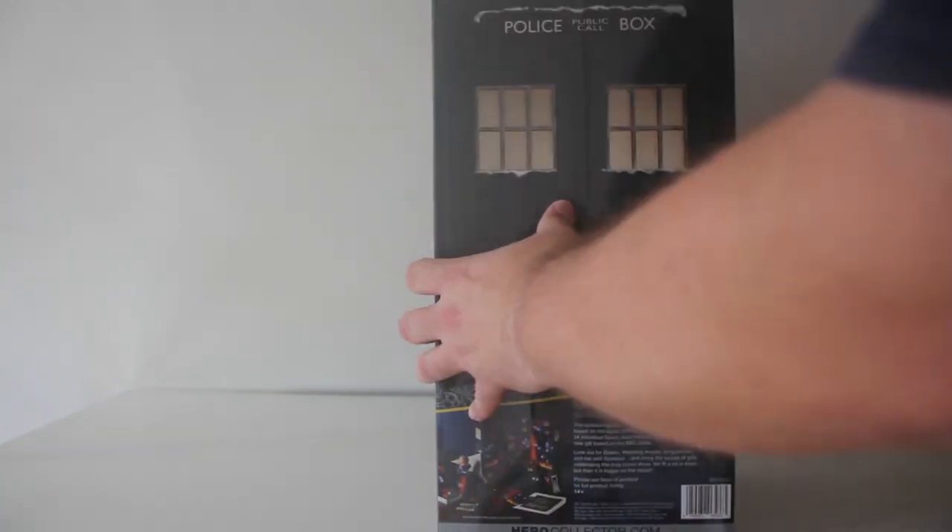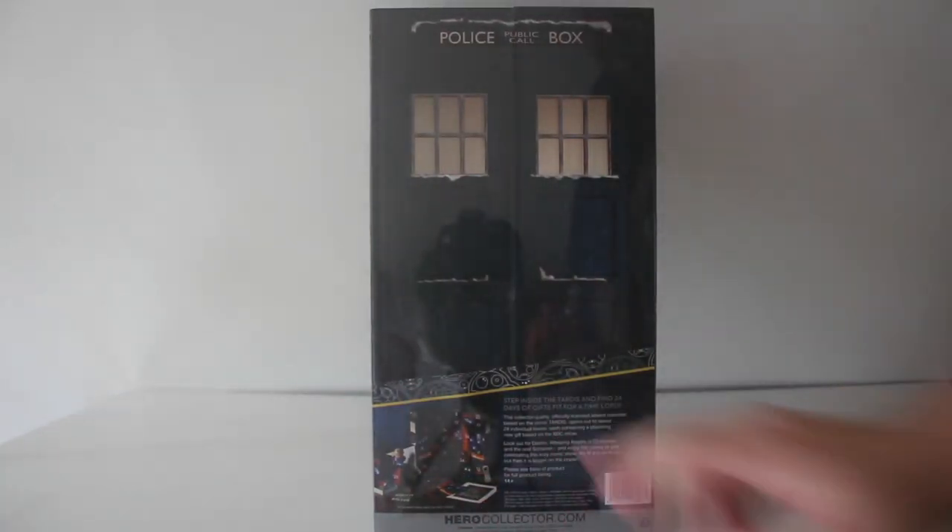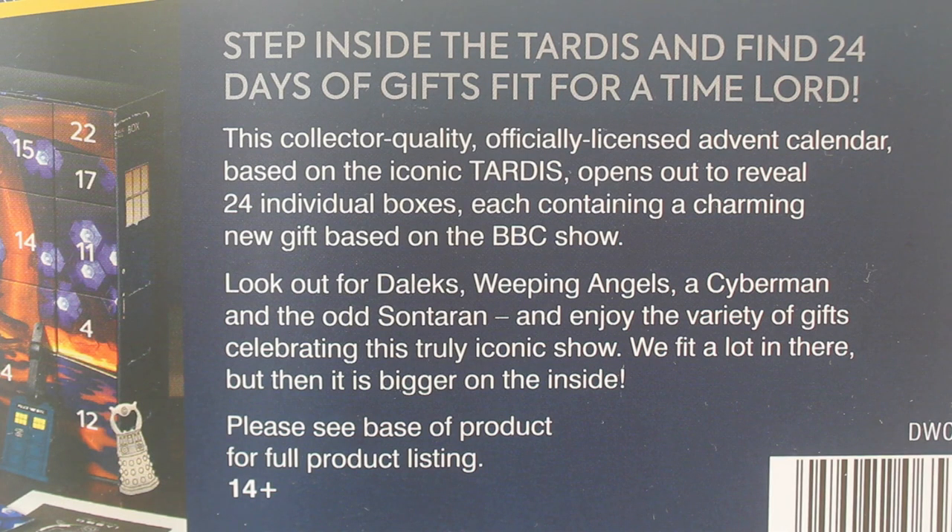Lovely TARDIS box. Let's have a look at what it says on the back first. Step inside the TARDIS and find 24 days of gifts fit for a Time Lord. This collector quality, officially licensed Advent Calendar based on the iconic TARDIS opens out to reveal 24 individual boxes, each containing a charming new gift based on the BBC show. Look out for Daleks, Weeping Angels, a Cyberman and the old Sontaran. We fit a lot in there but then it is bigger on the inside.